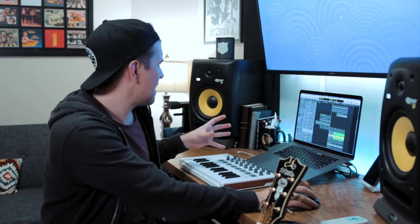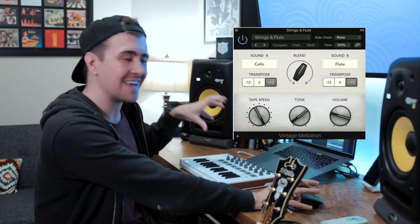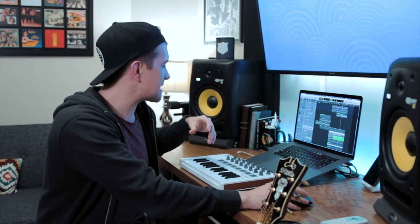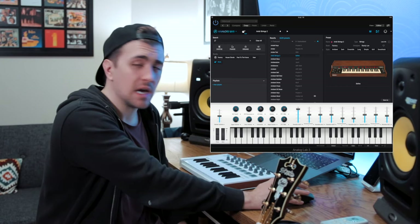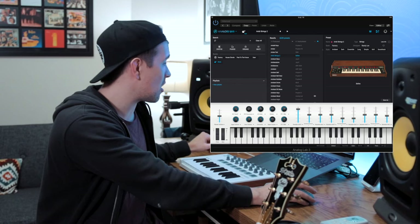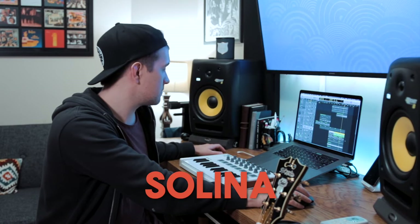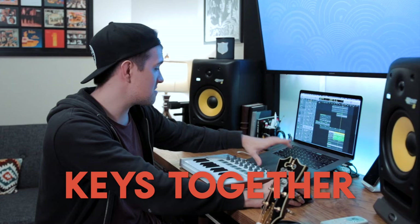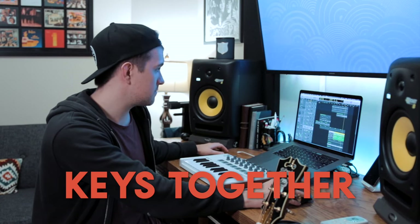From there I started playing around with string sounds and came up with a cool vibe using two different tracks that combine into one sound. On the left I have a Mellotron sound using the stock Mellotron in Logic. Then I took that MIDI data, doubled it on a second track, and found a really cool preset in Analog Lab called 'Ambi Strings 2' — a Selena sound. I didn't tweak it at all, and it's really faint in the mix but adds a nice character to the overall sound.